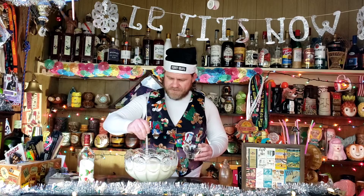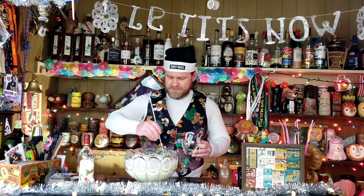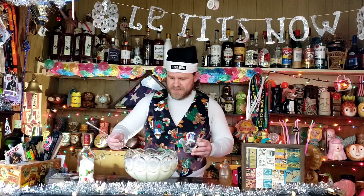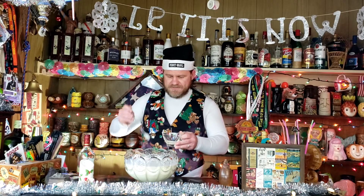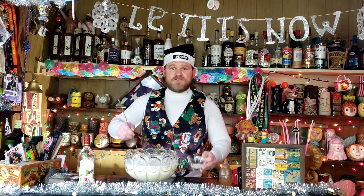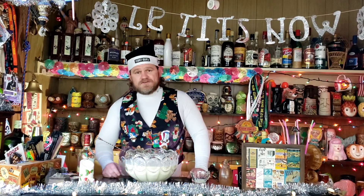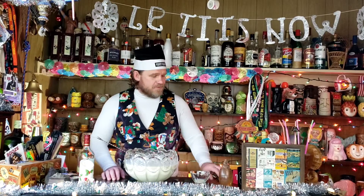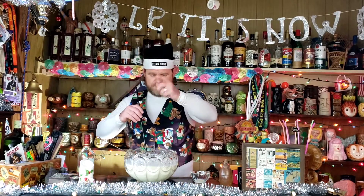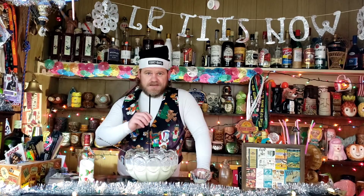Give that a nice good stir, make sure you mix it all up all the way through so that each glass is delicious to the last drop. Then go ahead and start ladling that into your glass. You know what, don't worry about ladling — it's 2020, we can't have big gatherings anyway. Just go ahead and throw in a straw, garnish with some nutmeg, and have a drink. Cheers, enjoy the rest of your year!